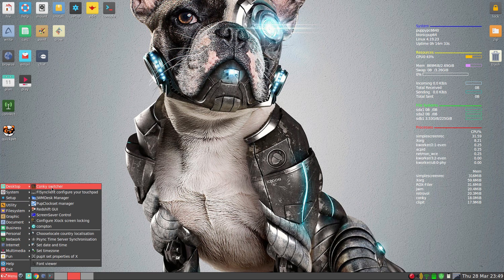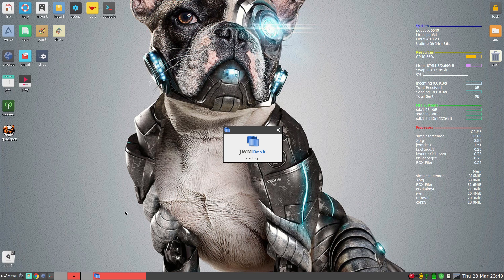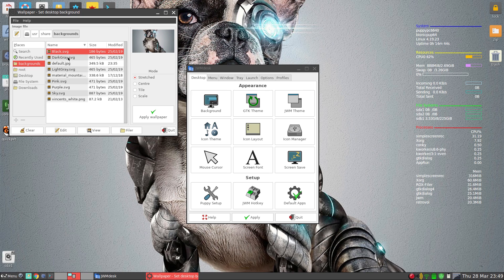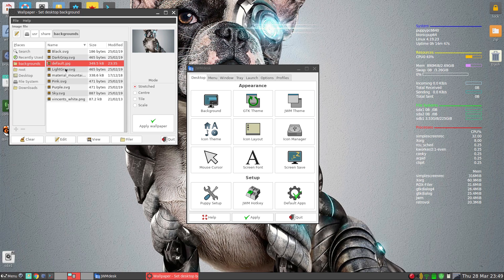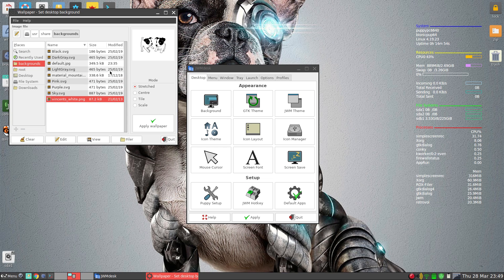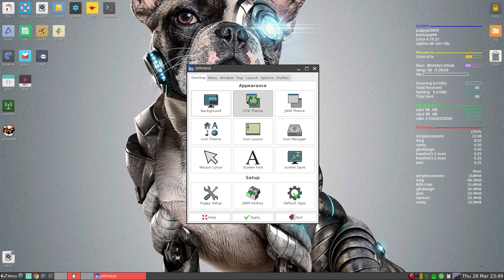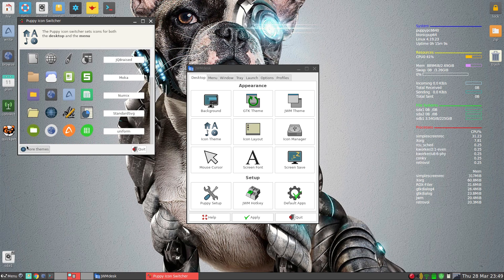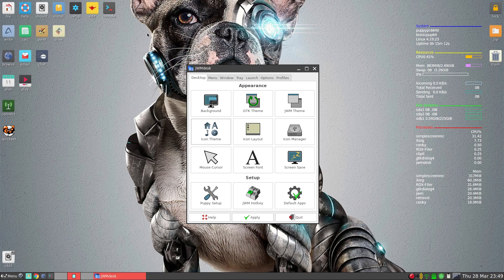So let's go to desktop and the JWM Desktop Manager. You can change your background — there's our black dog wallpaper and all the old ones. You can change your GTK themes, your JWM themes, your icon themes. At the moment I think we're in Numix, but you can change whatever you want or get more themes. It's really configurable as you may know if you've used Puppy before. But say you've never used Puppy and you've got that old laptop or desktop lying around — you know what I'm saying.